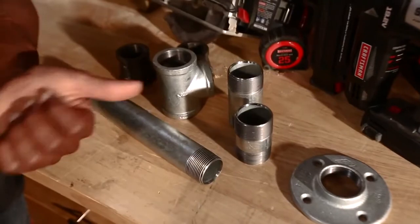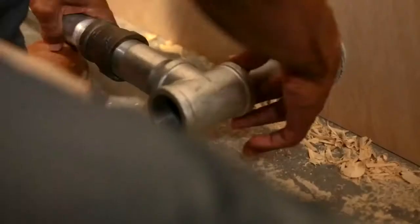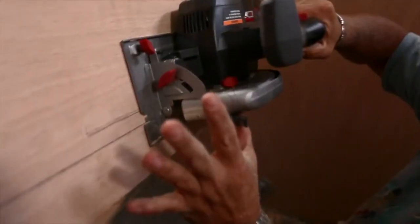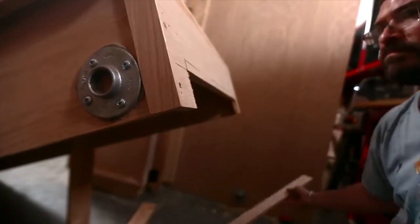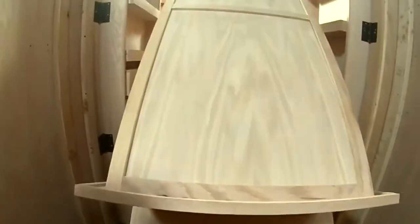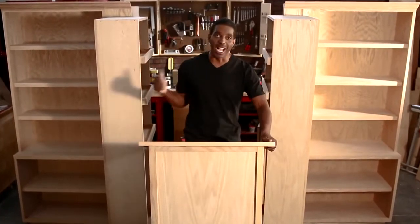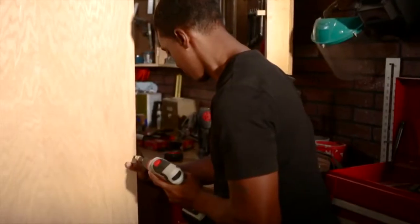Add pipe and you've got a pivot. Now in order for our stage to fold up like a murphy bed, I've got to add some lateral supports to our pivots. To do that I'm going to use a bunch of two-inch pipe and some fittings. Finally, add a couple of casters to the back of the stage to allow for a smooth pivot. Cut out a notch on the stage and attach with screws.